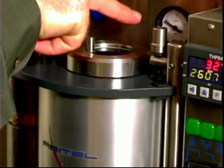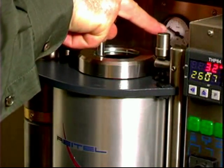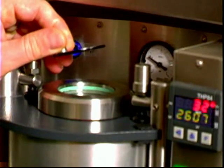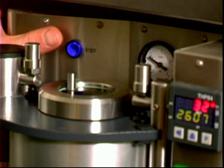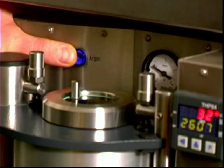This is the pressure gauge. It shows you vacuum and three bars of pressure at stage 3. Remove the glass here to watch the alloy melt. This is the argon flush button. You can use it to cast in an argon environment.